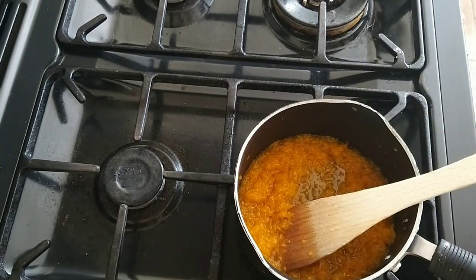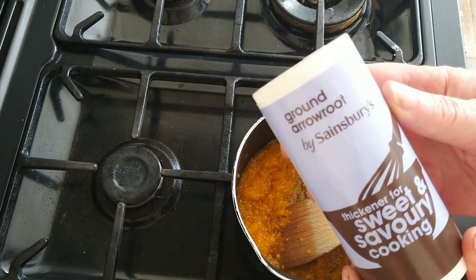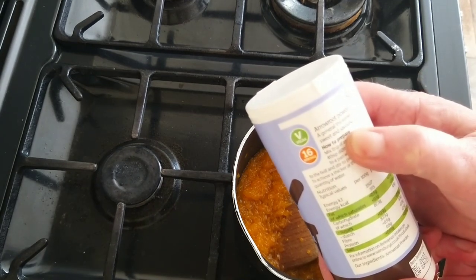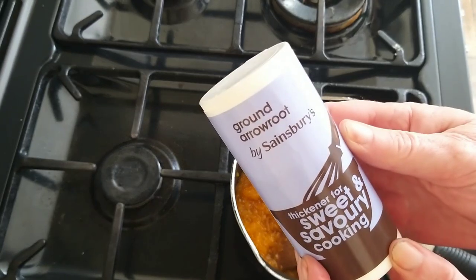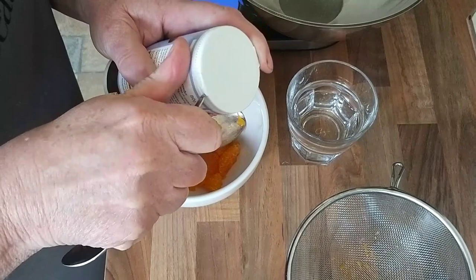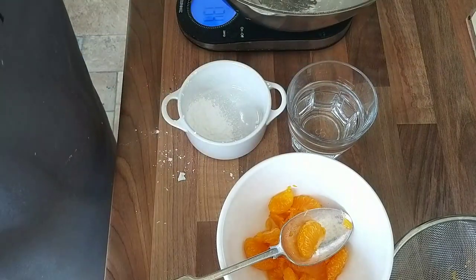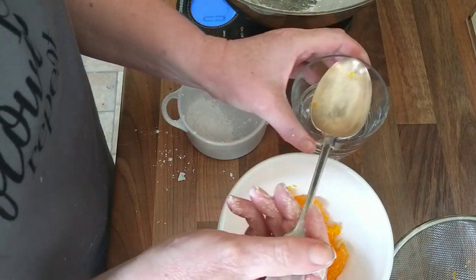The mandarins have broken down and the next thing I need to do is slake the ground arrowroot. I have no idea what 'slake' means, but the note about arrowroot powder says it's a general thickener or glaze used for sweet and savoury cooking. I imagine it just means dissolve. Halving my recipe, I need only 8 grams of the arrowroot, so I put that into a small bowl and add one tablespoon of water.